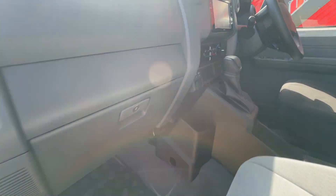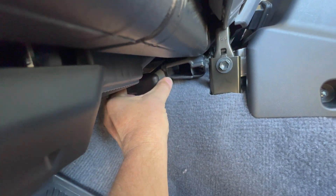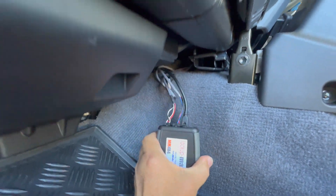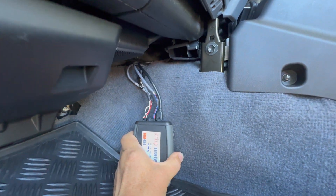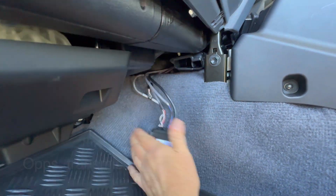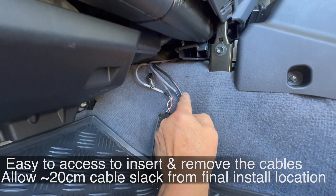The first step is to choose where in the car you want to install your control unit. What I've found is a good spot is tucking it up here above the transmission tunnel. You start by putting your control unit there and then you start routing the wires through the firewall to the other side, which keeps it nice and easy to access in the future.